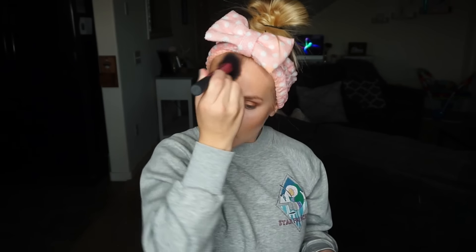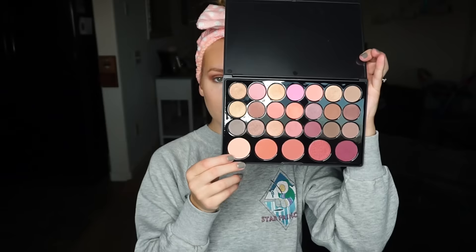I'm going to bronze my face with this Physician's Formula bronzer that I really really love. Then I'm going to go back in with that blush color and just pop it on my cheeks. This is the only shade I was kind of daring enough to do for this video because you know me, I hate blush — but I think it actually turned out pretty cute.